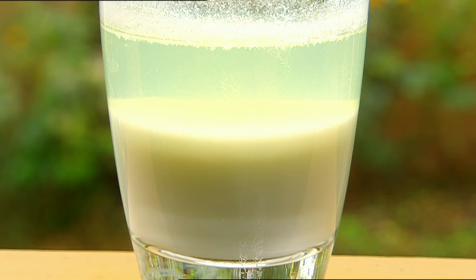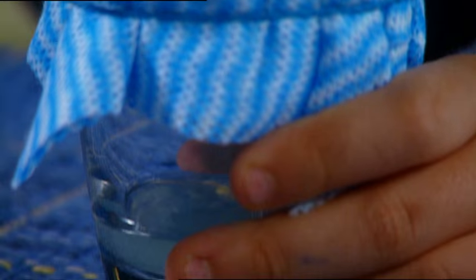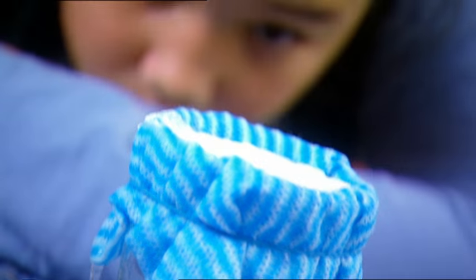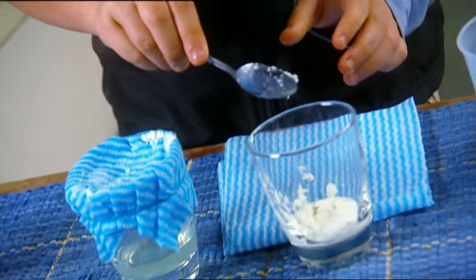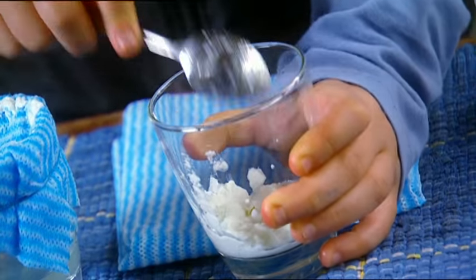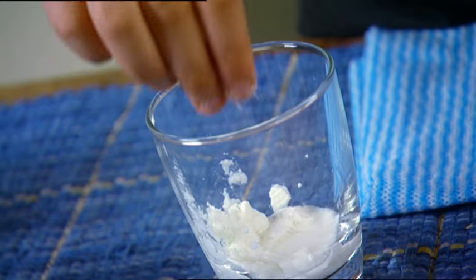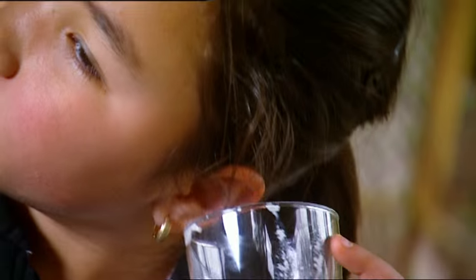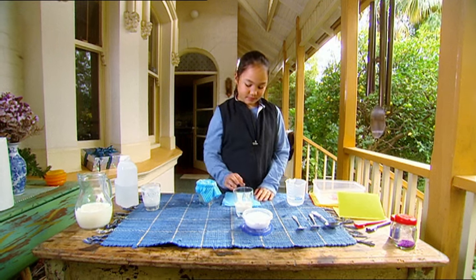That ought to do it! See how the liquid in the milk has separated from the creamy proteins. Now to strain the mixture through a cloth — I just want to keep the lumpy white stuff. There — I'll put it into a new glass. It's sticky stuff! Now a dash of water and a pinch of bicarbonate of soda. Another quick stir — listen to that fizzing and popping! My homemade glue is ready to go to work!